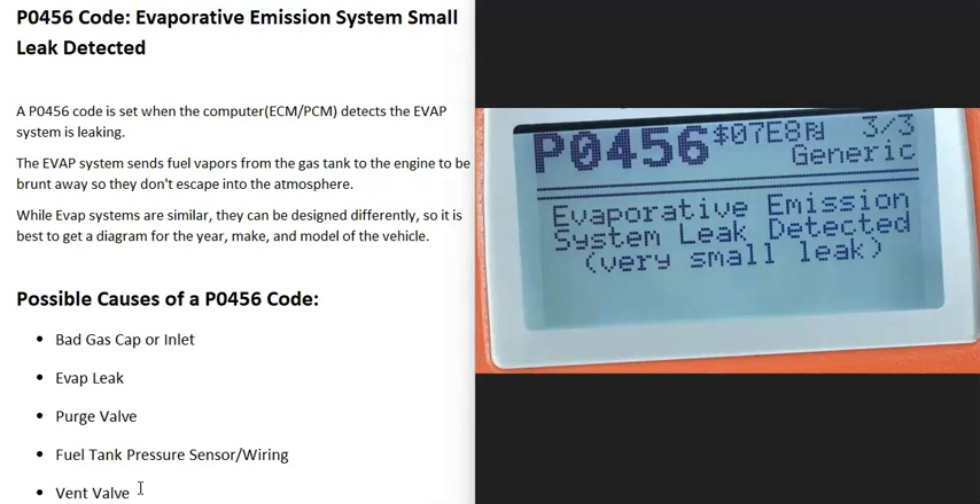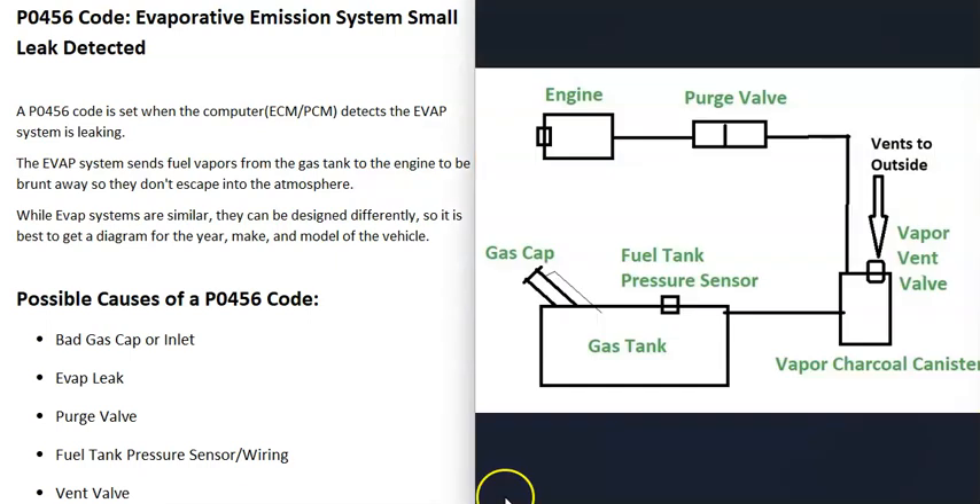Today I'm talking about a P0456 code — what it is and how you go about fixing it. A P0456 code is an evaporative emission system small leak detected. Vehicles have what's called an EVAP system that takes all the gas vapors from the gas tank and sends them to the engine to be burnt away so they don't escape into the atmosphere. When you get a P0456 code, the computer is seeing that there's some kind of leak going on inside of this system.